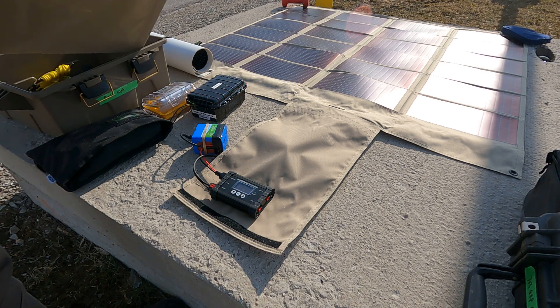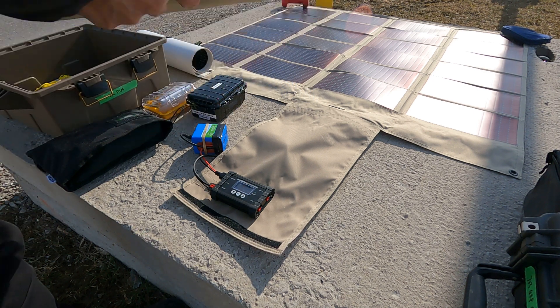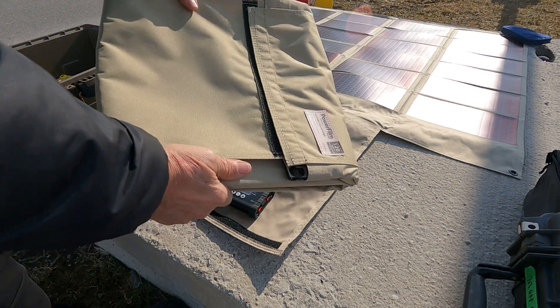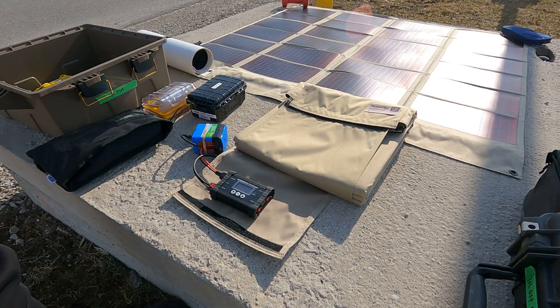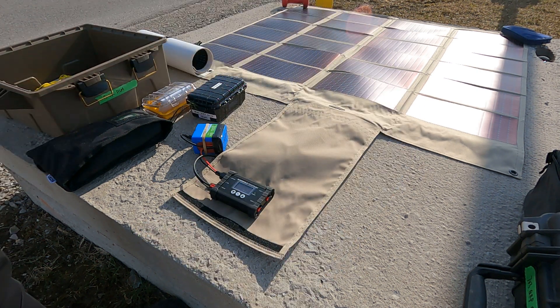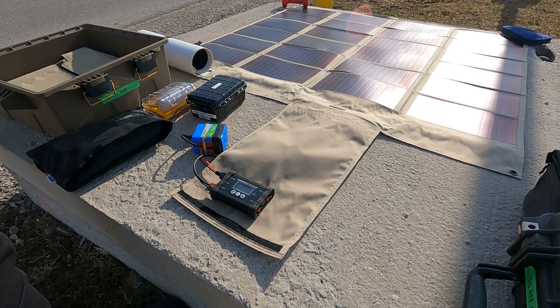The other one here — you can see it's not that thick, only about three fingers thick — is the 120-watt solar panel, twice the size of the 60-watt. Everything fits in my Power Film solar panel box.